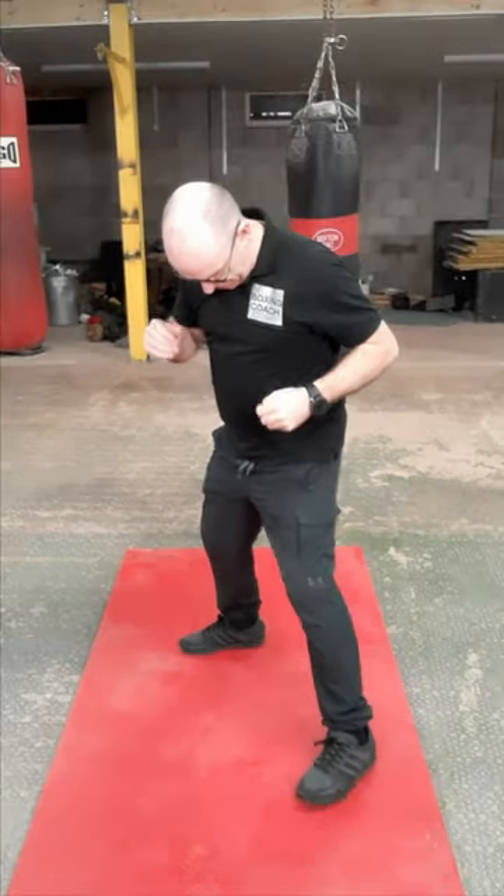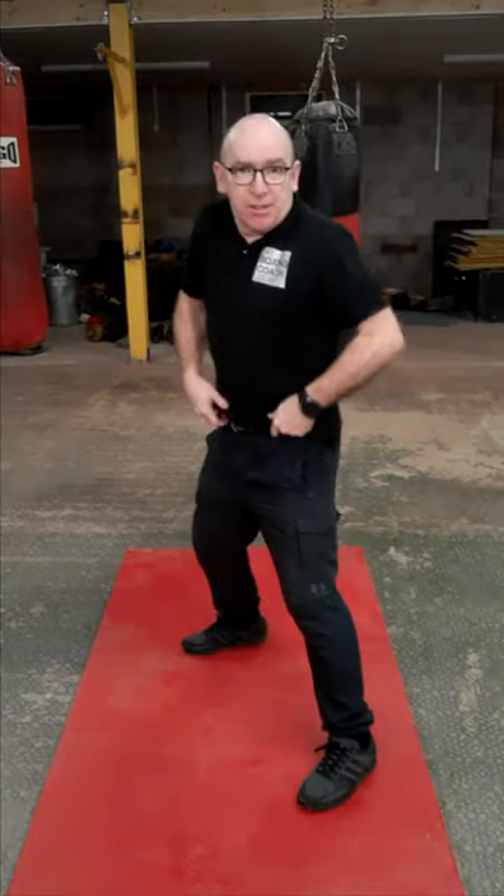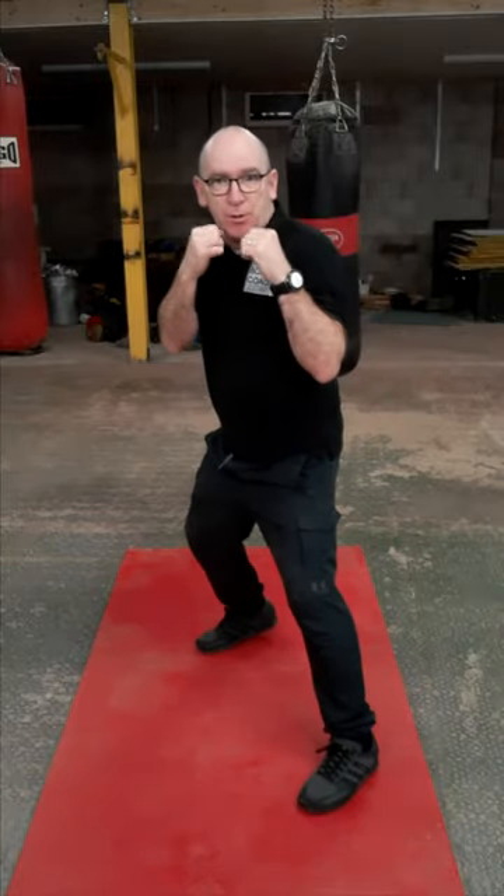Hello, my name is Francis and welcome to My Boxing Coach. The uppercut is the most technically difficult shot that we throw. Here are four steps to it. In your boxing stance — this is a backhand uppercut.